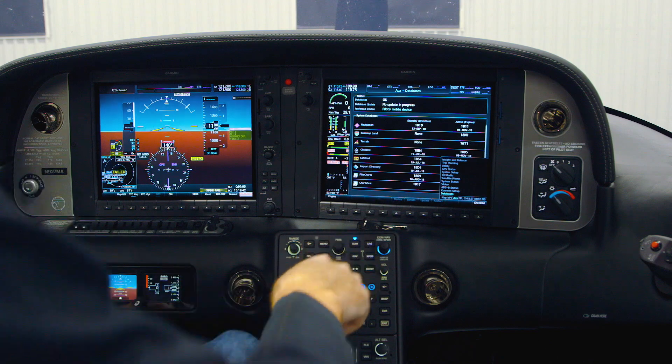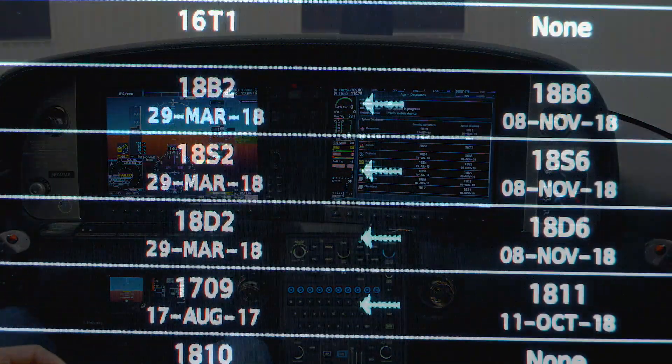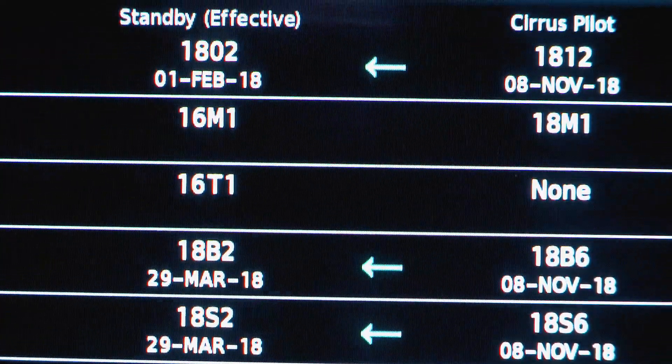After the avionics system restarts, head back to the AUX database page and verify the database effective dates are accurate.